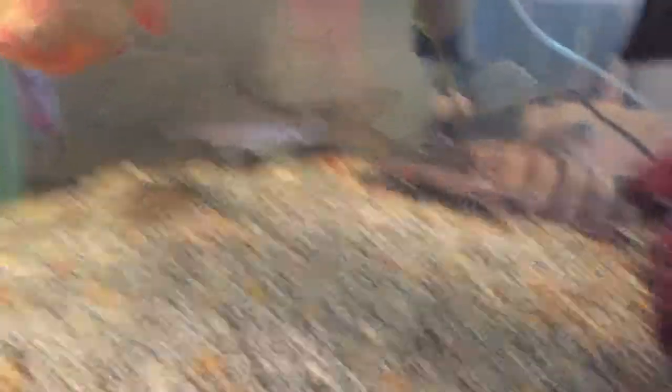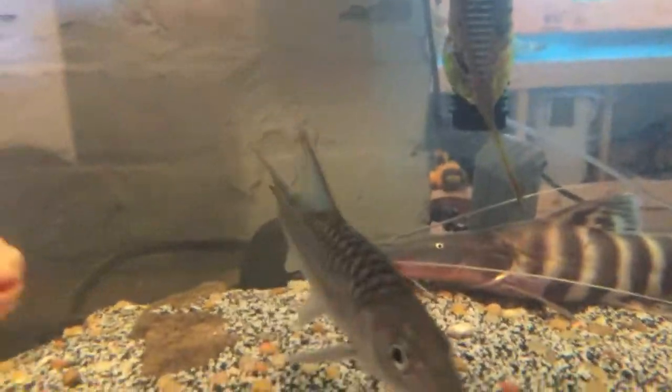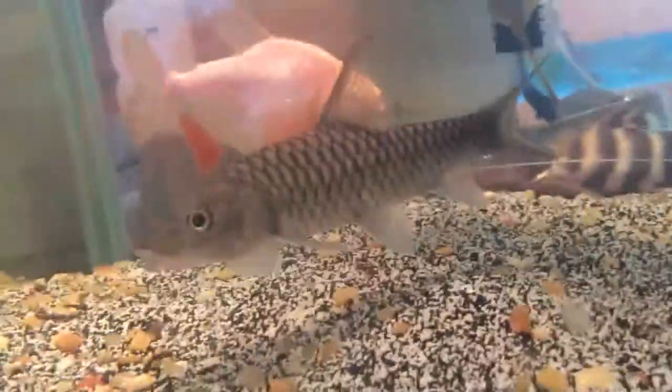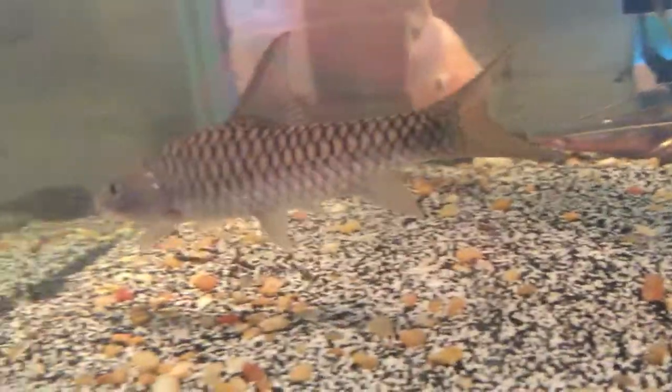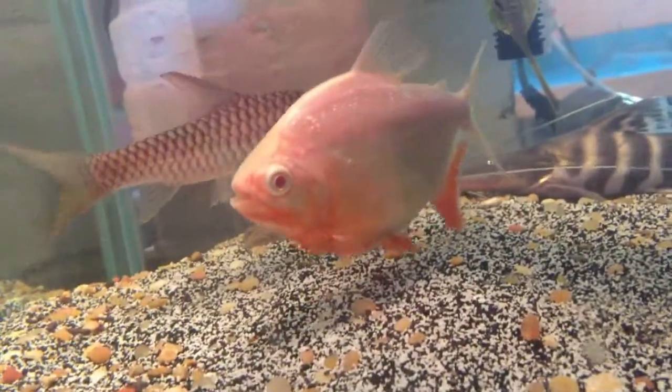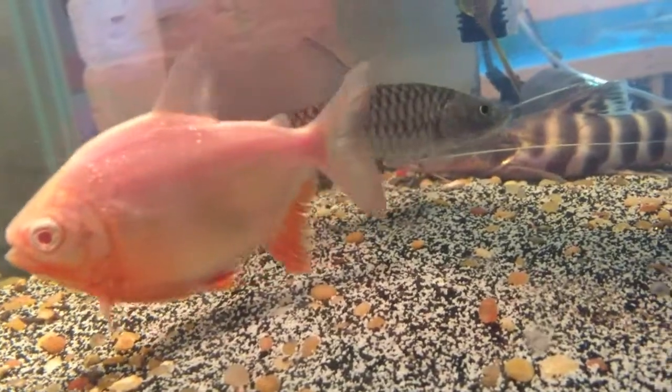I'll cut this video here and in the new part you guys will see him in the tank. Monster 66 - I acclimated him, added a cup every couple of minutes of this water, then scooped him out. It said six inches but he's maybe four - that's what happens ordering online, it's always a little smaller than they say.